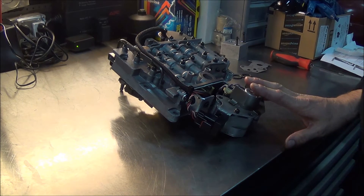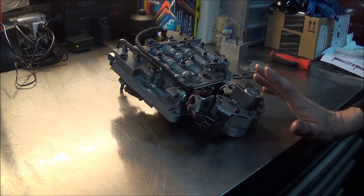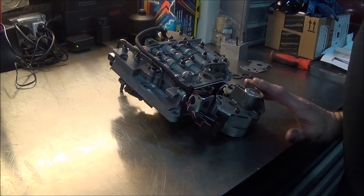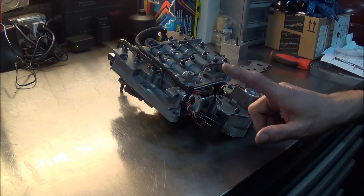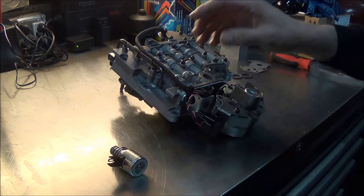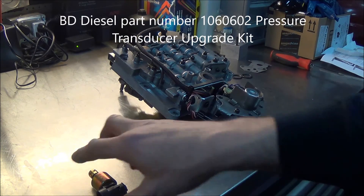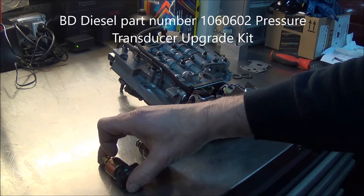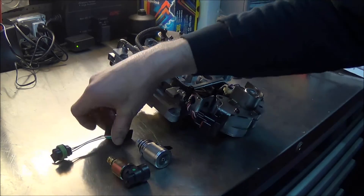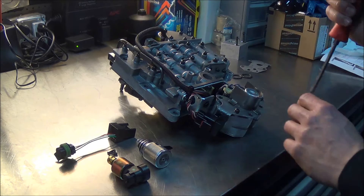Before we can put the valve body in, we just have to make a quick modification to it. The valve body was done over at TRE Diesel and I just have to change the pressure transducer and the pressure regulator over to the upgraded BD parts. Here's the stronger pressure regulator and here's the upgraded pressure transducer - it's actually an older style. We also have a wiring harness adapter and a little clip to hold it in place. Seems pretty straightforward.